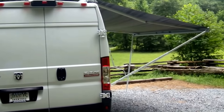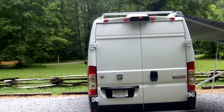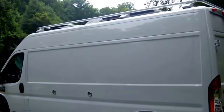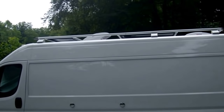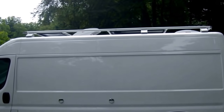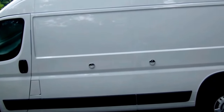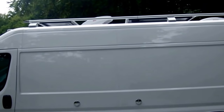We're out here at the North Mills River campground at the group campground shooting this final video. We've got the Fiamma roof rack direct from Italy on that, 300 watt solar, two max air vent fans. The beauty of this rack is it's specific for the Ducato/ProMaster from Europe, and it accepts the awning and rack.